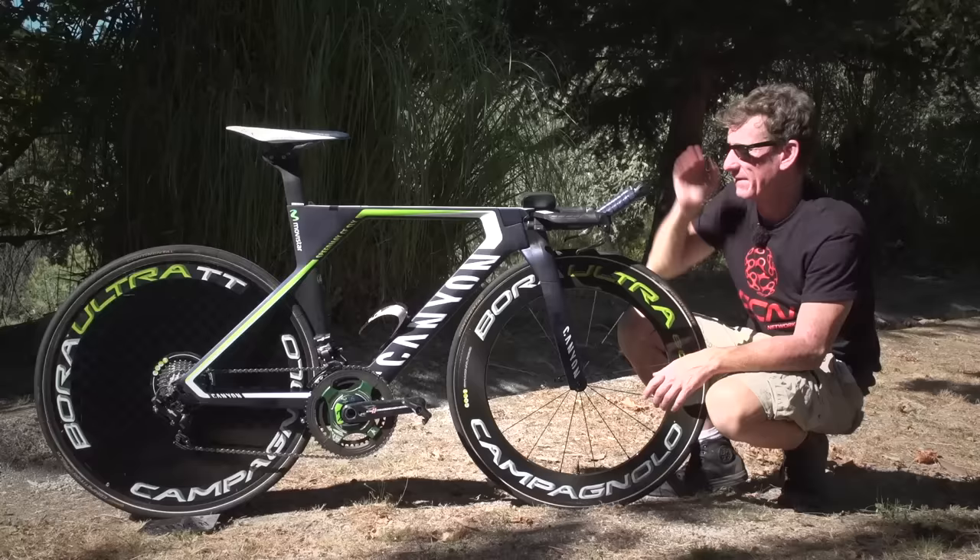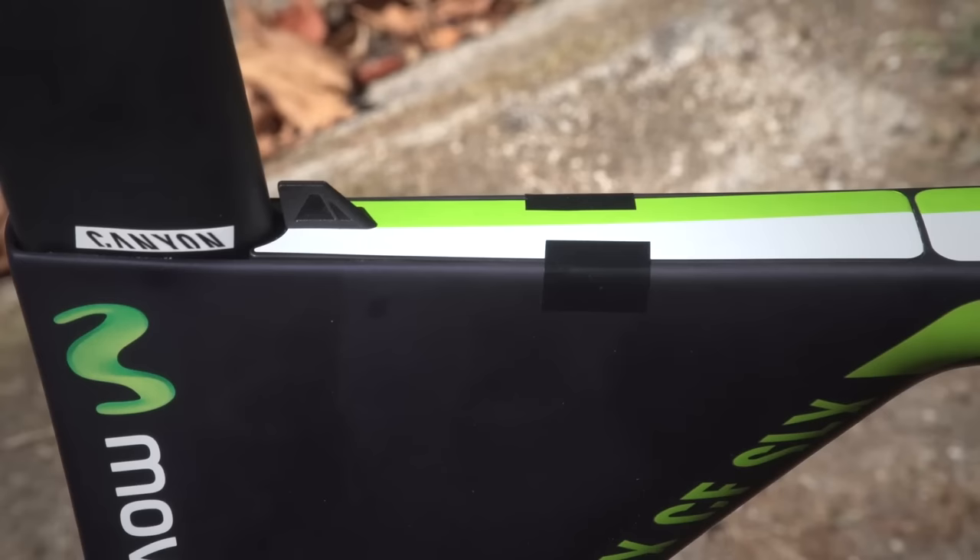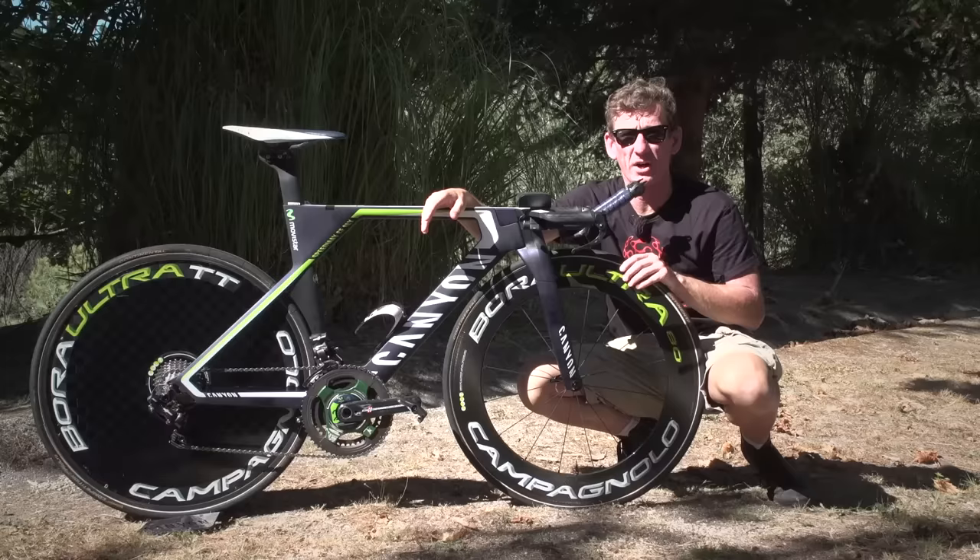If you look down to the far end of the bike, just here with this little shark fin, this is actually a little storage box. Castellarejo and his mechanics have decided just to tape that shut, but a pro, should they wish, could lift that off and store a couple of gels inside, or if you're out training you could even put an Allen key in there. Quite a neat touch.